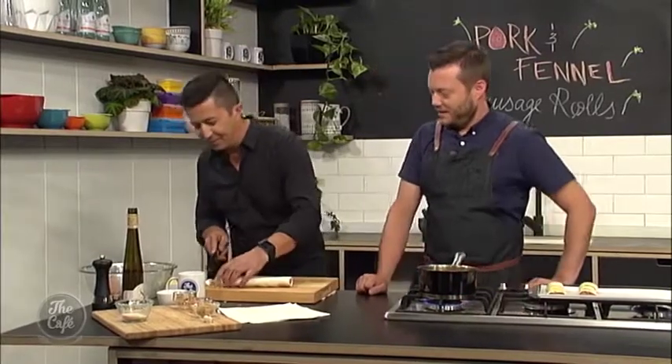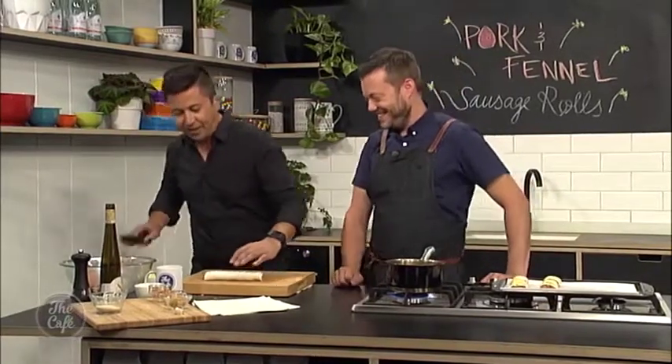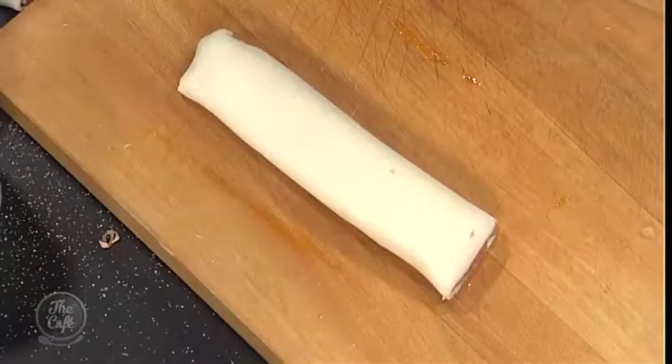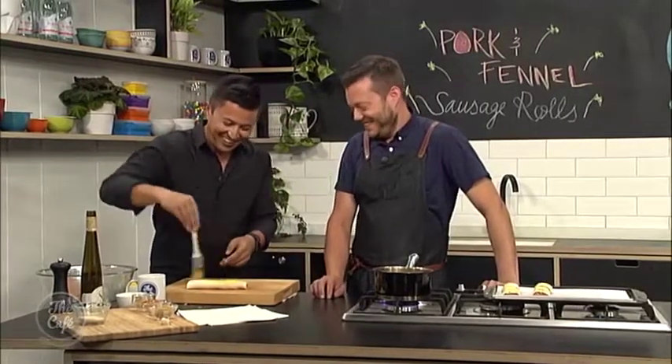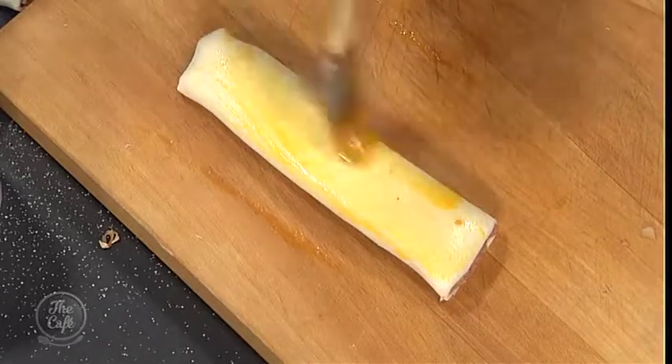I'm finishing off a sausage roll here — I'm going to trim up the ends a little bit. I've managed to lap it over quite nicely. Just put some egg wash on, then cut it up, add it to the tray, and cook them.